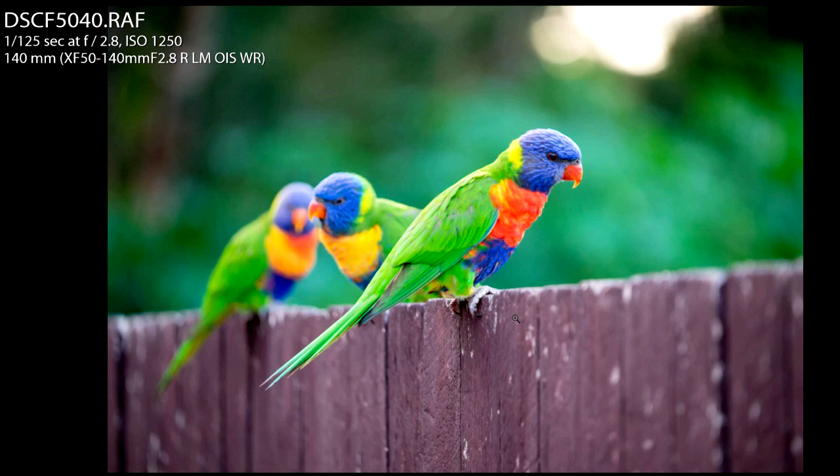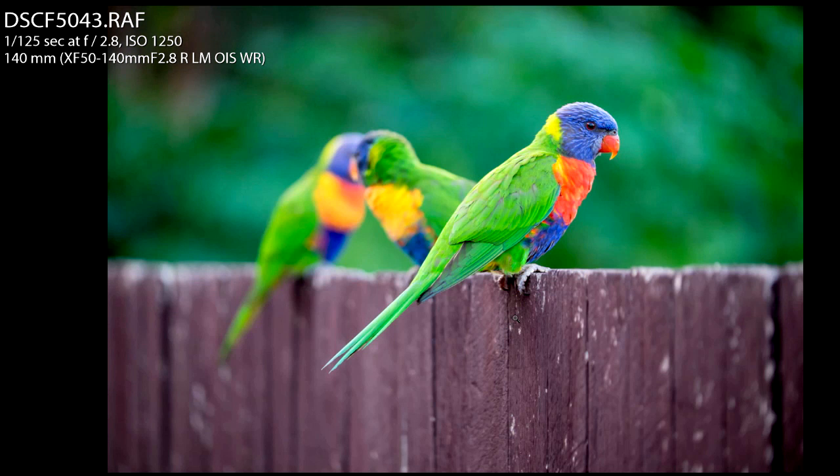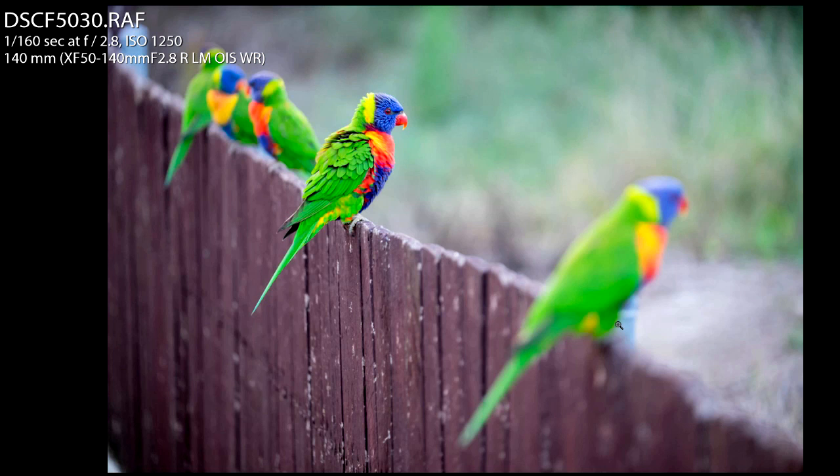You want to take away all distracting elements, so I moved slightly, refocused on the lorikeet, made sure his eye was in focus, and photographed this one. This is the image I ended up with.